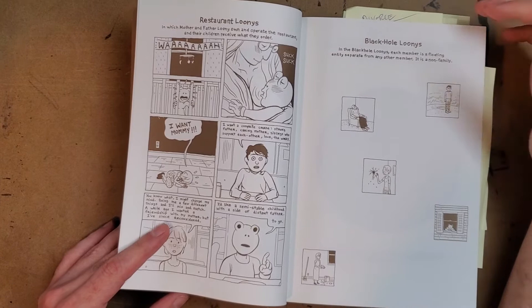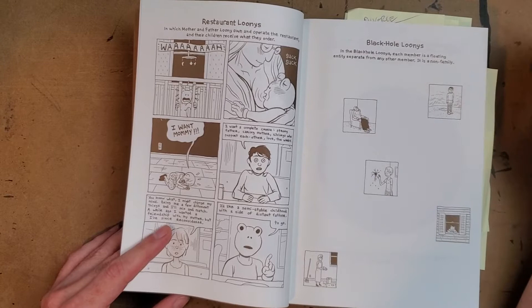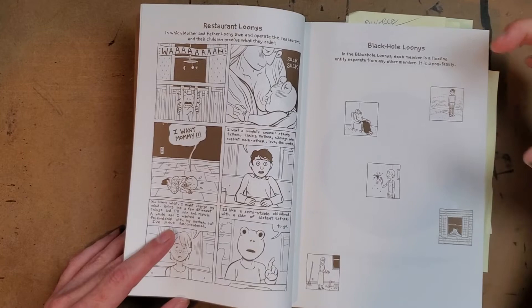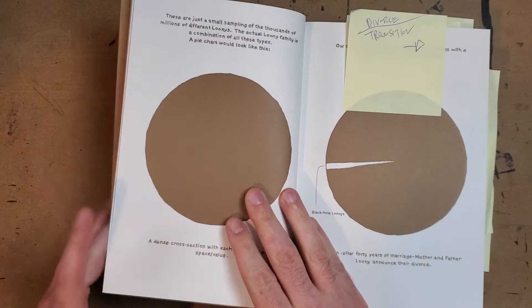He talks about the 'black hole loonies' — where each separate member is someone on their own, not part of the family unit. That really shows how mathematical sets can include and take things apart, constantly changing. Even within a set there are subsets. That's really smart.